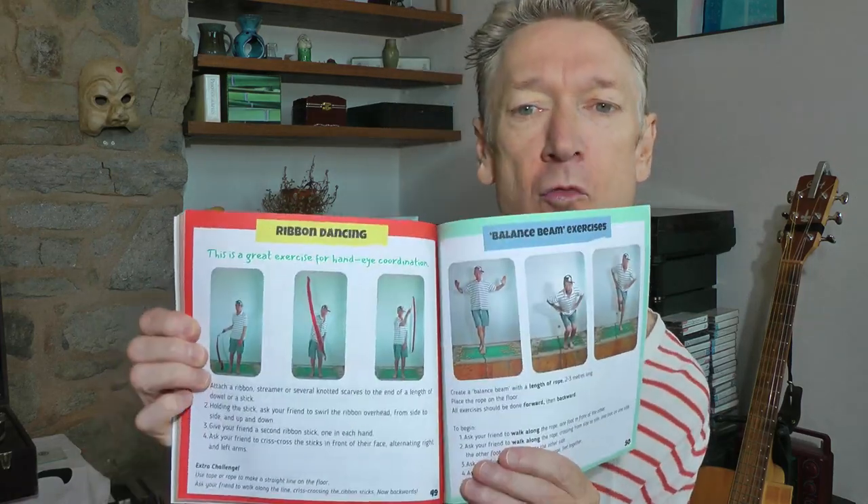Look, there's things like ribbon dancing — yeah, check that out. And balance beam, but it's not really a balance beam because that is dangerous; we've just got a rope on the ground. And these are the exercises that my little boy Gabriel did when he was growing up — he's just about finished growing up now, he's pretty big. We've also got the crawling exercises, which are really hard — like the bear crawl. Do you know the bear crawl? Oh, that hurts. And the crocodile crawl. That's my cool book — that's what I've been working on.